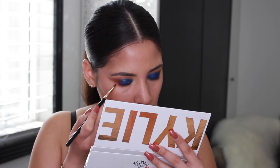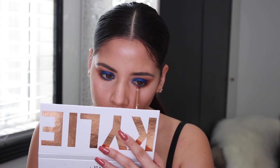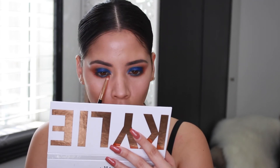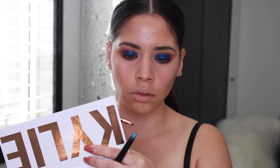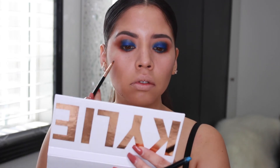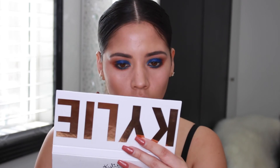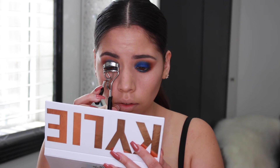Without picking up any more product, I'm taking that same pencil brush and smoking out the lower lash line. Because the blue wasn't looking as bright as I hoped, I took that same glam shadow stick once again and added it on top of that blue color — this helped brighten it up. Then I took that same pencil brush and blended everything out once again.